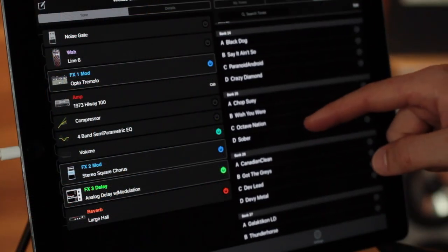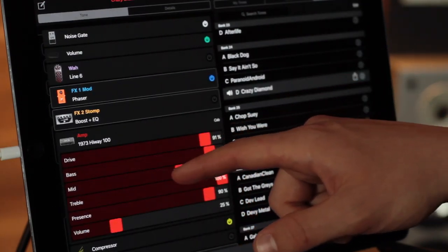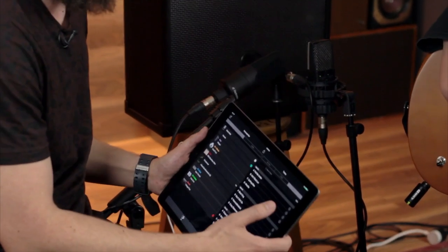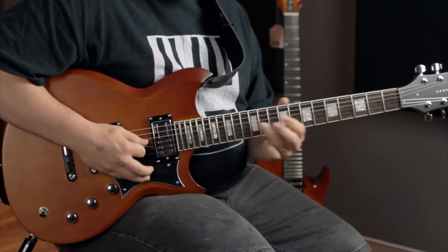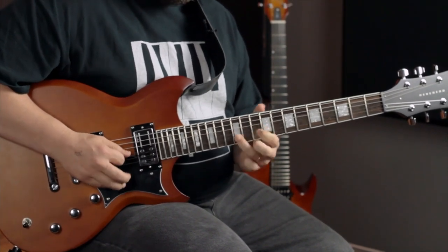We have our iPad connected to the Spider 5 here, working with the Line 6 Spider app. It has a bunch of preset tones to start us off. Bob is what I'd refer to as a riff sponge — he knows pretty much every song ever. So I'm going to test him. The first one I'll throw at you, Bob: Surfing Alien. I'm assuming that's referring to Surfing with the Alien by Joe Satriani. He wins this round.